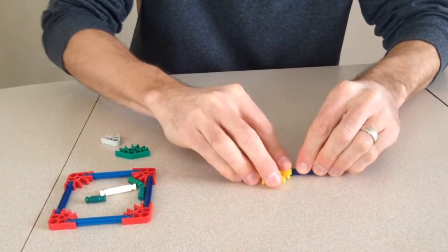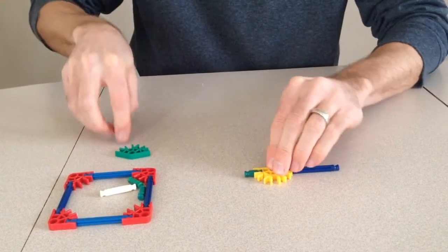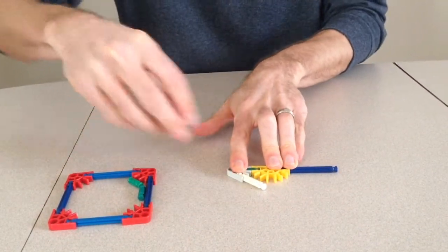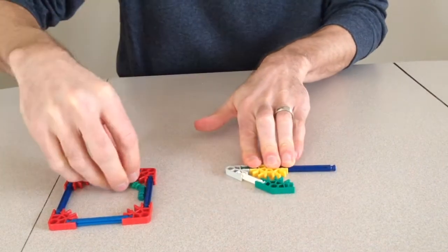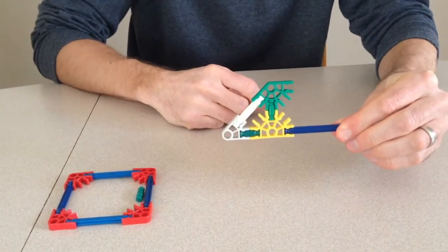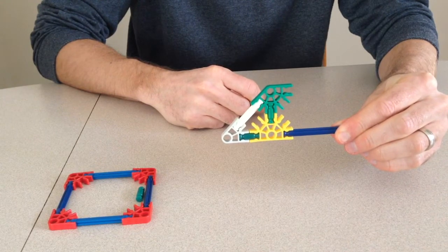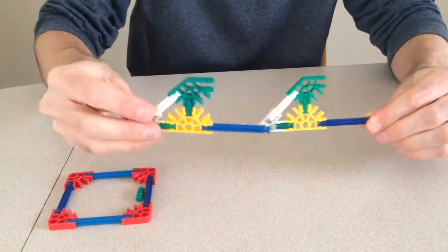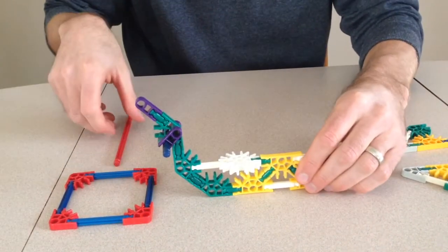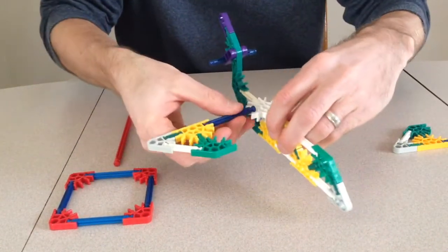Now it is time to make the wing. And of course, we're gonna need two of them. The two wings can now be attached to the fuselage.